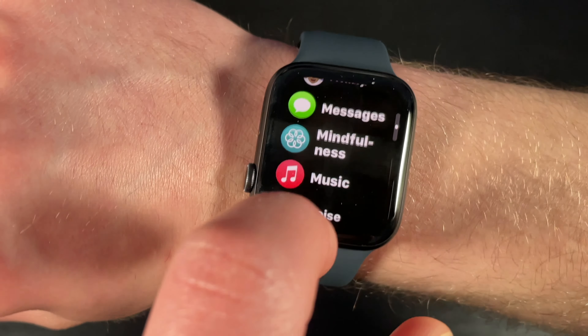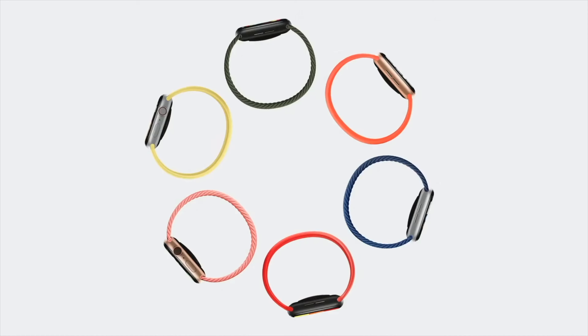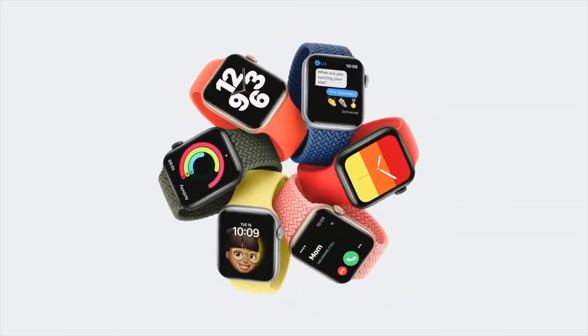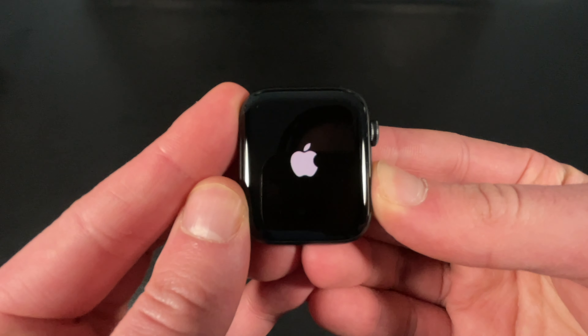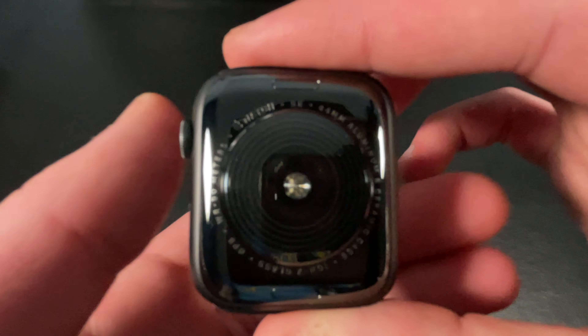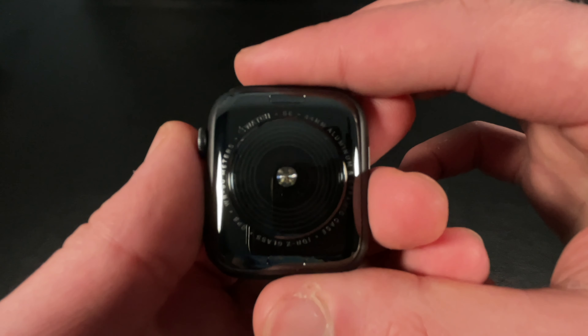Welcome back. Today, we are going to discuss the Apple Watch SE — a new model that combines elements of the Series 6 design with the most essential features of Apple Watch, all at a more affordable price. Apple introduced this watch on September 18th, 2020. Is it still a good buy in mid-2022? Let's find out.